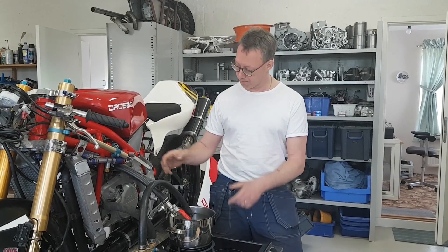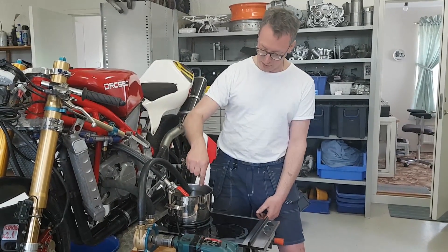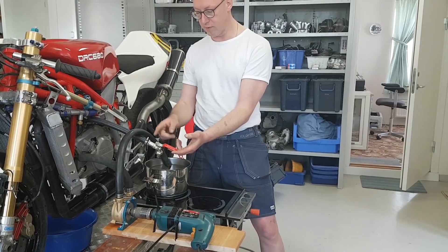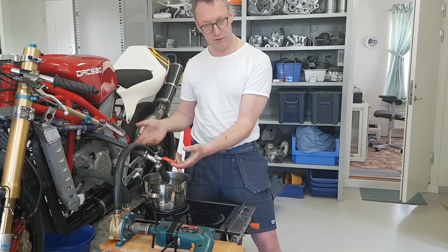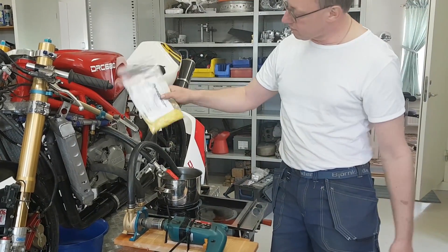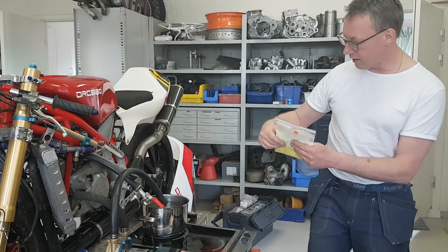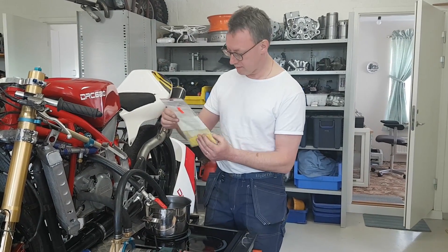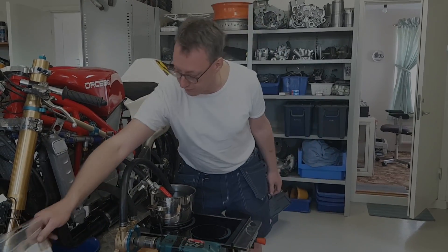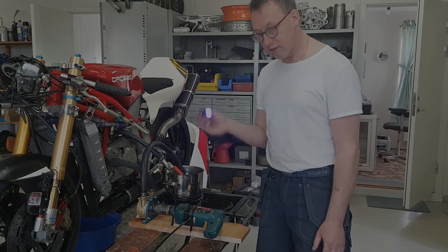So now I'm trying to do a leakage test, putting hot engine coolant through the engine, heating it up on the stove, pumping it with a drill pump, and being able to choke the flow a little bit with a valve to get the pressure up into the system. I'm also adding a fluorescent substance — the active substance is called pyranine. It's costly, but once I've got it in there, I can detect any leakage with a UV light.